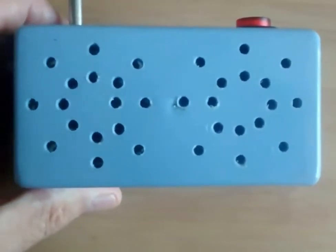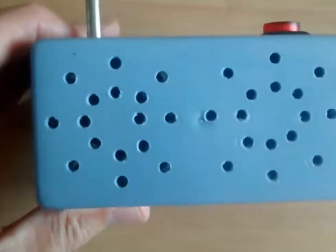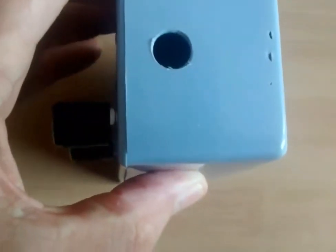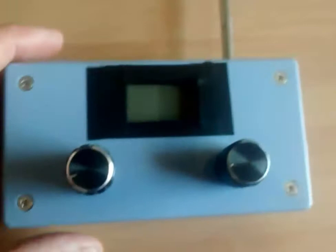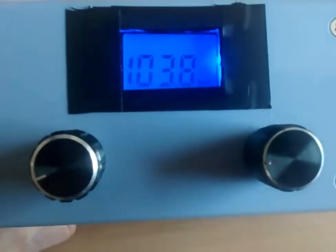I put two little small speakers at the back - also bought from Matlins, only about a couple of quid each. I thought I'd put two in just to give it a stereo effect, though I don't think you're ever going to get true stereo so close together. There's a little hole for the headset as well. It's all nicely working - I'll turn it on for you. It's firing up now and it's got a nice little blue screen on it.